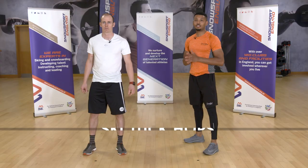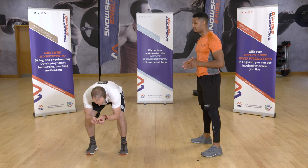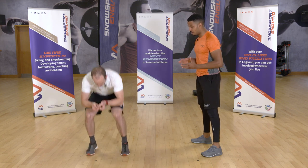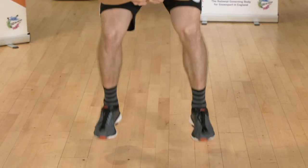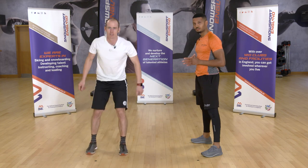Your third exercise is ski tuck hops. First, adopt the ski tuck position — hinging from your hips, nice low position, bending your knees for your range — and simply hop upwards and downwards. This applies pressure to the front of your thighs. The ski tuck hops are great for that last run of the day, so they'll really get you to the bar quicker than ever before!